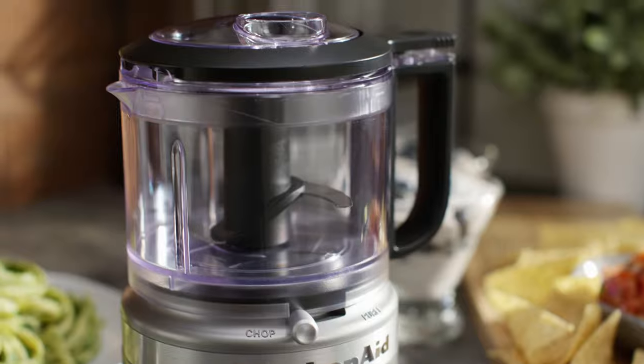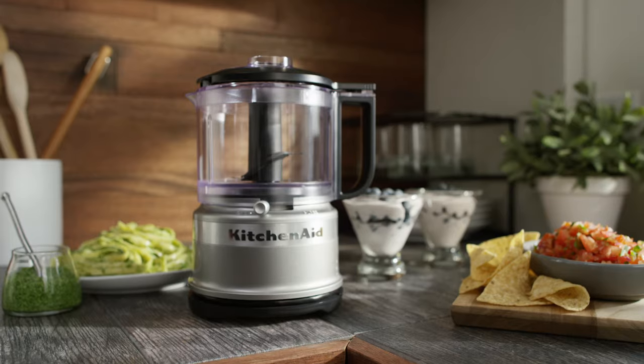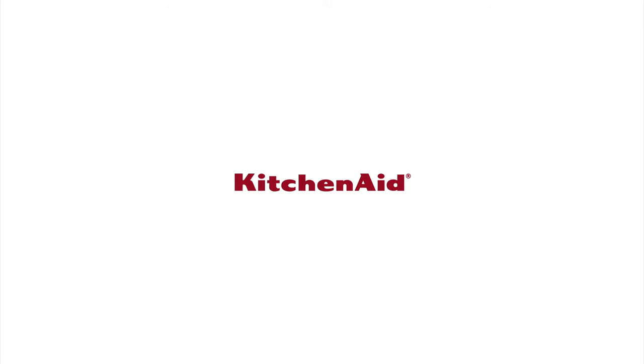Endless fresh options to quickly chop, mix, and puree every day. From KitchenAid.